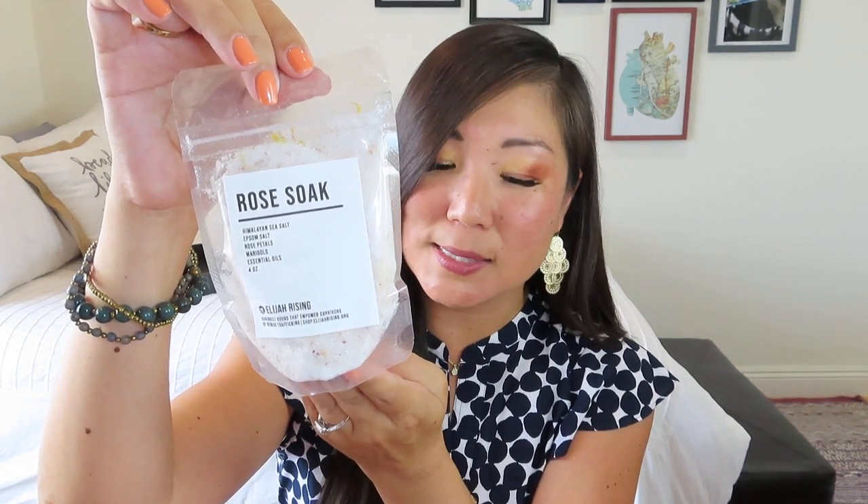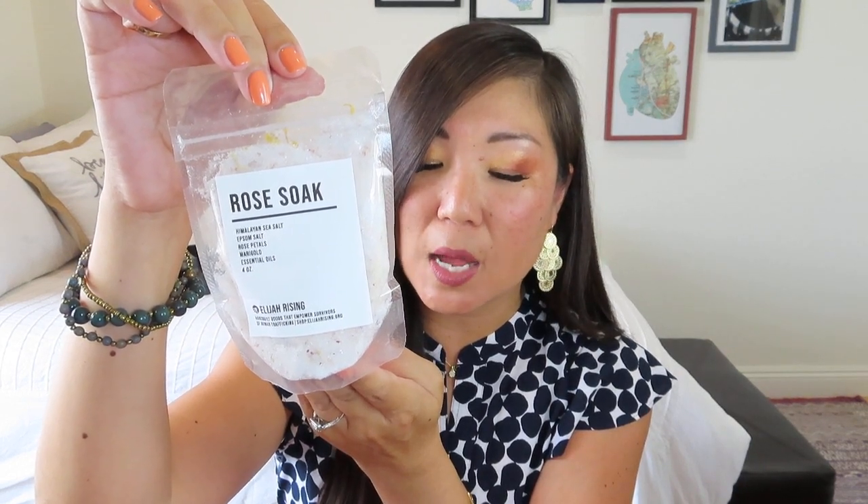We did get a bath product, and you guys know I'm not a bath girl, so this is definitely something I'll pass along. But it looks very, very nice — it's a rose soak with Himalayan sea salt, Epsom salt, rose petal, marigold, and essential oils, from Elijah Rising. It says 'hand-built goods that empower survivors of human trafficking.' The card reads: this luxurious rejuvenating bath soak is made by trafficking survivors in Dallas, Texas. One of the primary roadblocks to recovery for survivors is lack of employment opportunities or economic empowerment. Their work is a launching point for healing and hope, and is the first step on their road to long-term rehabilitation. Your purchase and encouragement support a hopeful future for these amazing women. I'm sure it smells amazing, especially if you're a fan of rose scents.